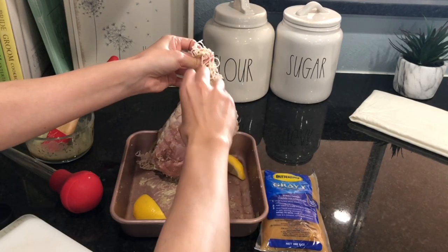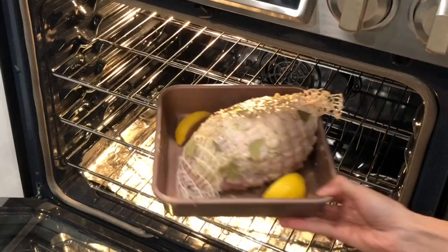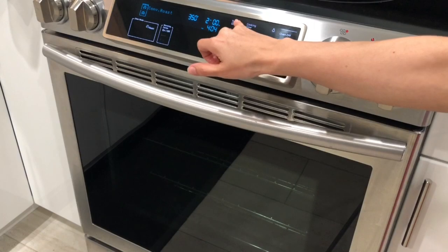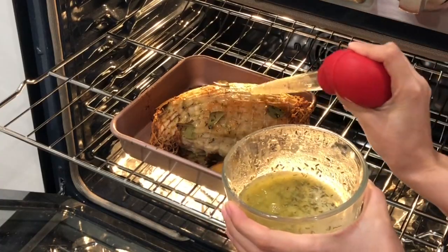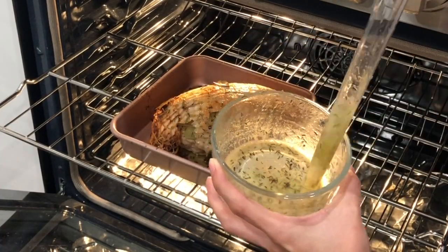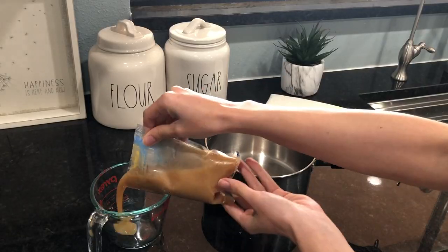Now put the turkey in the oven and set it for two hours. When you reach the halfway point — about an hour into cooking — take the turkey out. Remember that herb butter you saved? Baste the turkey all over with it, then put it back to continue cooking for the final hour.